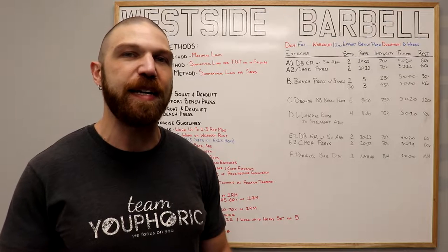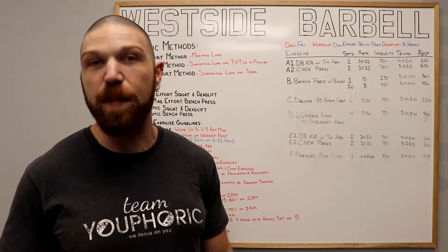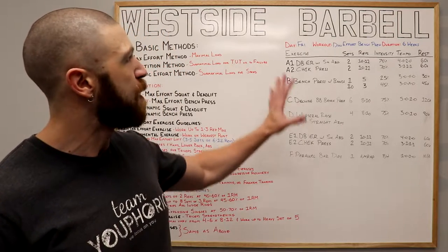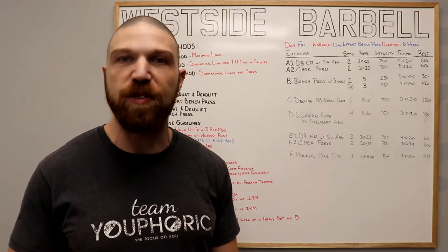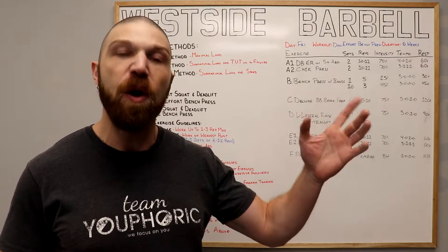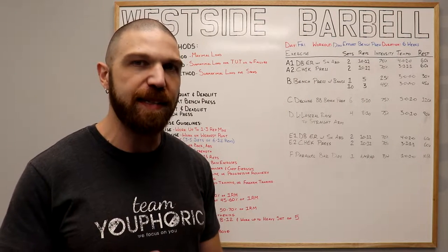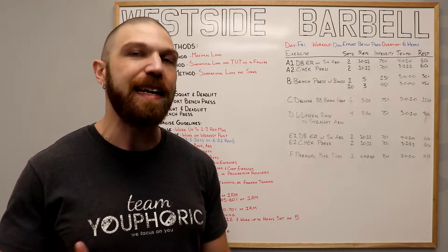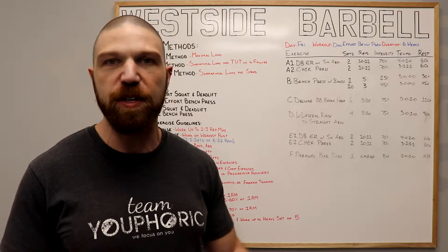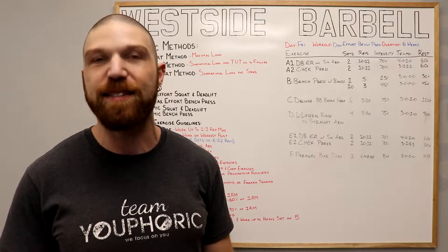If you're interested in learning how to customize your own training programs or just want to help support the channel, consider becoming a member. Before we get into the breakdown, a couple of disclaimers: number one, to maximize the benefits of this routine, your diet needs to be on point — check the description for nutrition links. Number two, to maximize strength and hypertrophy gains, you need to be following progressive overload. There's a members-only video on that, so consider becoming a member.